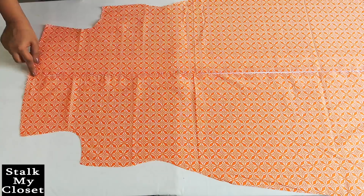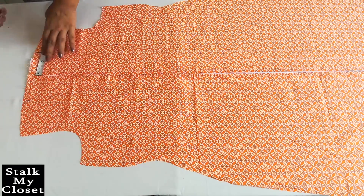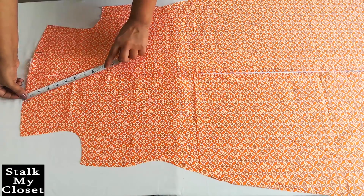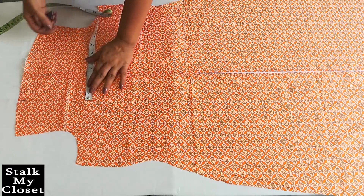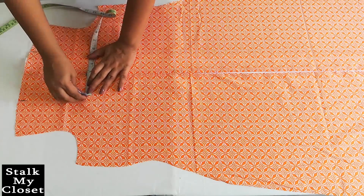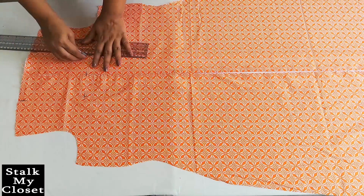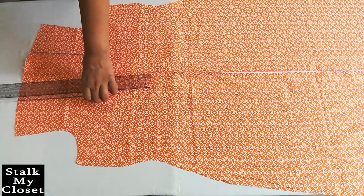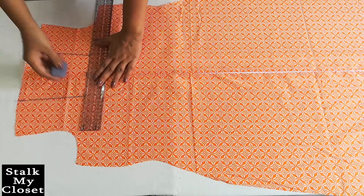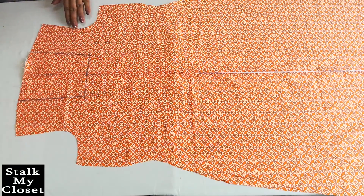Now I will cut the neckline. Neck width is 3 inch — from the center mark 3 inch on both sides. Neck depth is 7 inch adding half inch for seam allowance. From this point mark 2.5 inch on both sides and join these points. This is the neckline shape — you can make any desired neckline shape. Now I will cut it.